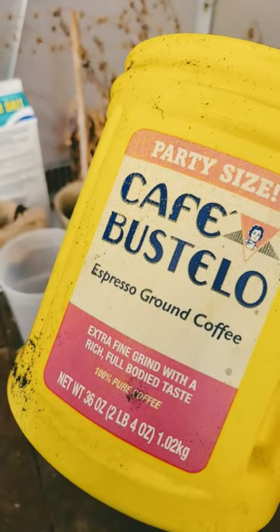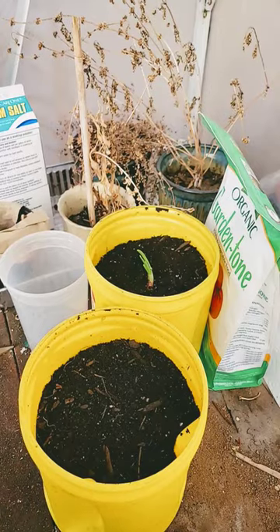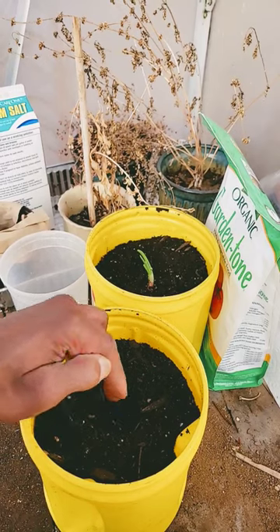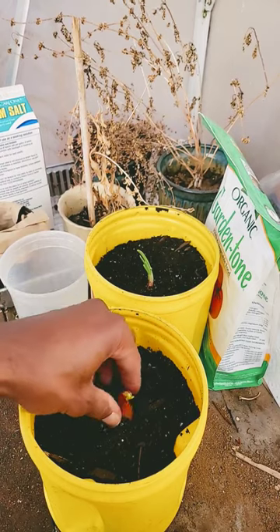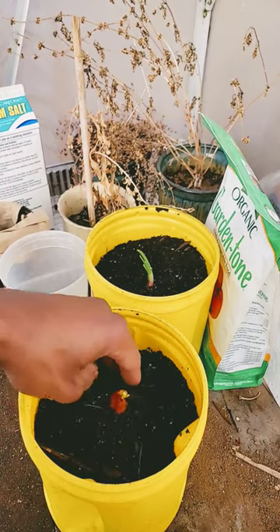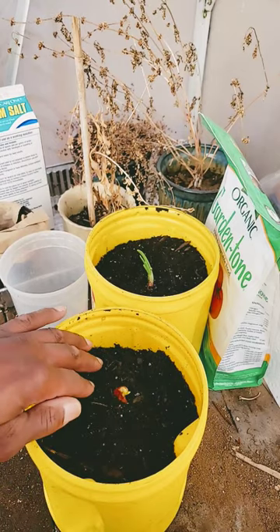I'm using a 36-ounce plastic coffee container and I've placed two holes at the bottom for drainage. Fill it almost up to the top with soil. Make a hole just about as deep as the shallot is, place it in the hole, and cover it up with the soil, leaving the top end exposed.